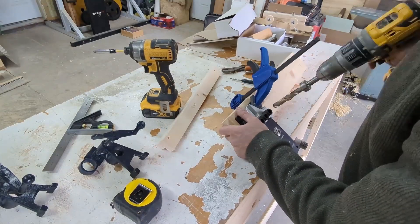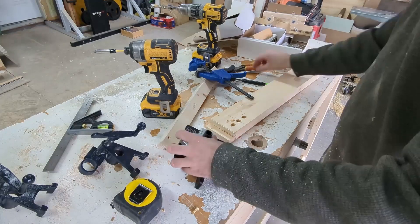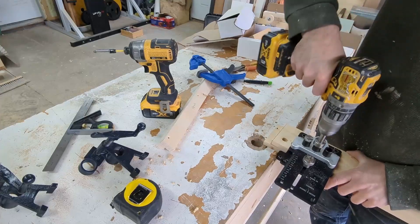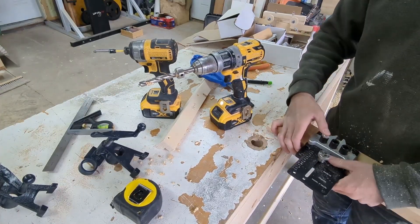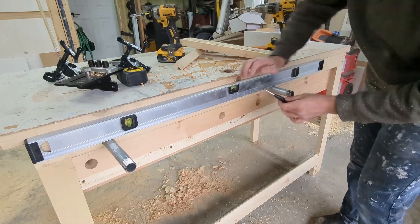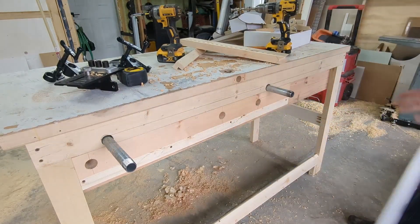I'm going to drill my holes in the sliding dead man. Traditionally, these holes are 3 quarters of an inch and made to accept a whole host of bench dogs, hold fasts, or other commercially available accessories. I would suggest you drill your holes that size to accommodate any of those items if you want to use them. But I don't own any of those — what I do own is a whole bunch of half inch dowel, and on my lightweight bench that is going to work just fine. I've drilled a number of half inch holes down my dead man and I'll show you how those are going to work in a bit.